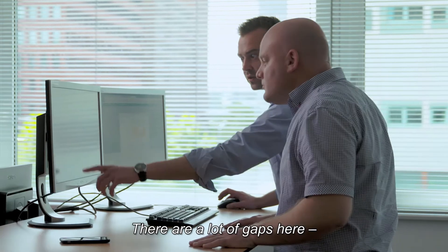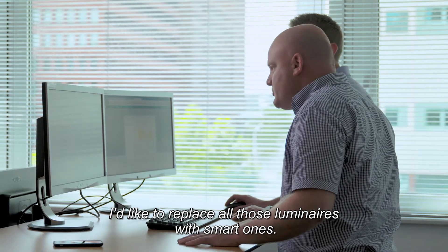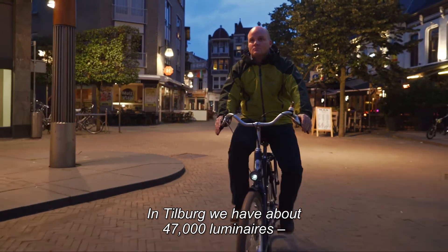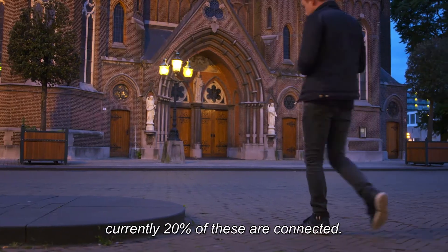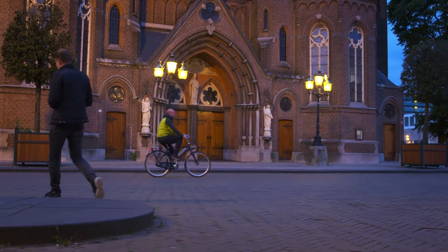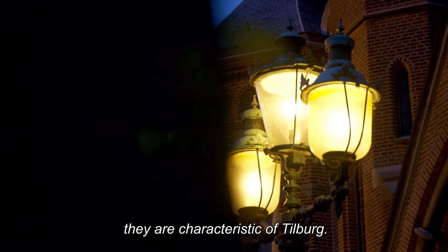As I look at here, I see a lot of gear. I would like to use all of the accessories for all variants. In Tilburg, we have about 47,000 accessories. There is now about 20% connected. But some of the accessories you don't have to replace — they are so familiar with Tilburg.